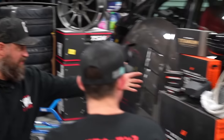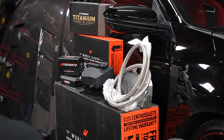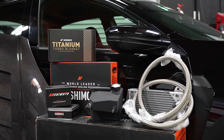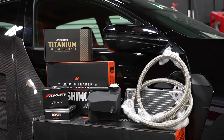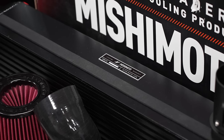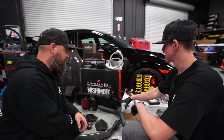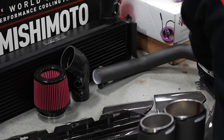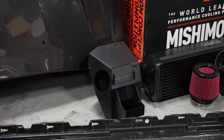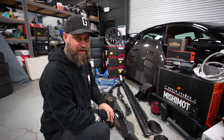We've got a secondary heat exchanger to help keep track temps down, a full radiator, a shroud, an overflow tank, their sandwich plate adapter for an oil cooler, and their massive front-mount cooler. We also have a titanium turbo blanket, a charge pipe, a cold air intake, and an airbox from Mishimoto as well — that airbox looks really nice.